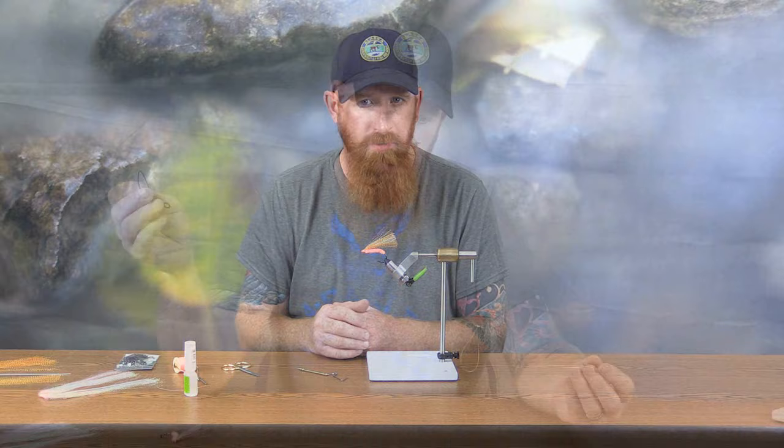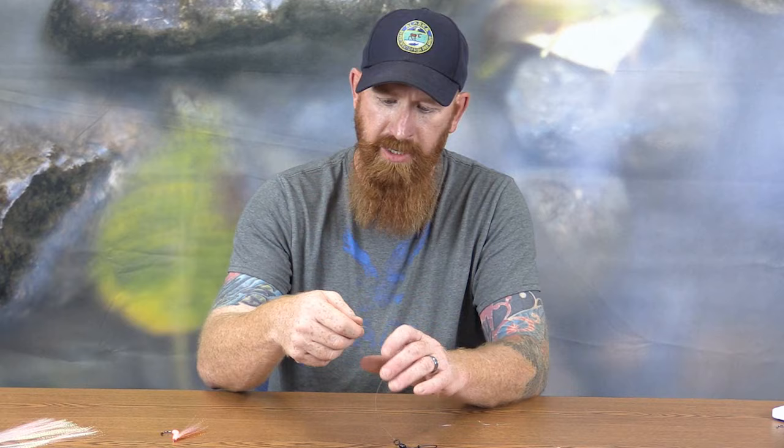I've got a leader here that I've tied with two dropper loops on it. On one end I've got a snap swivel, and on the other end I've got a single barrel swivel. This will be what gets attached to the fishing line, and then this is where we're going to attach a cannonball weight. We'll give you a rundown of how to put the shrimp fly onto one of these dropper loops.